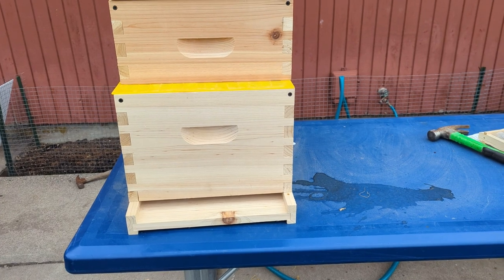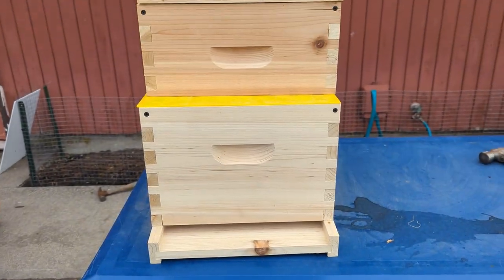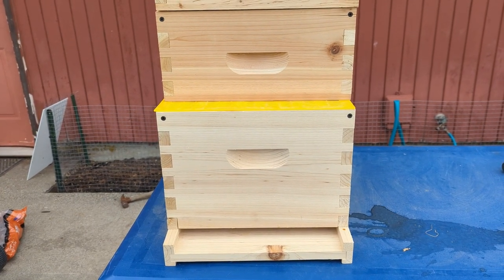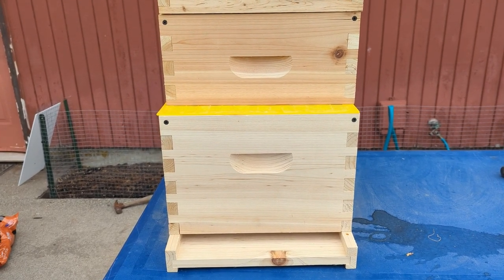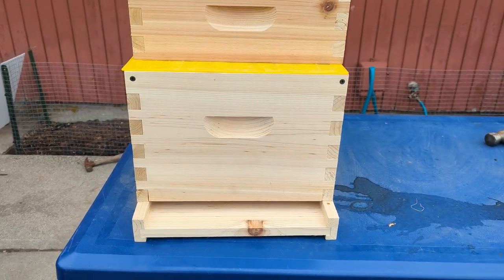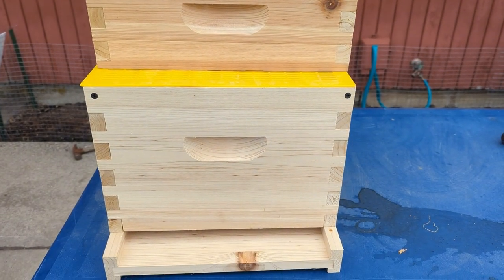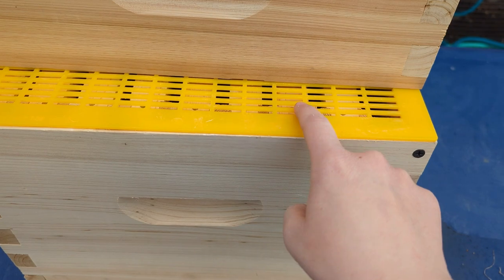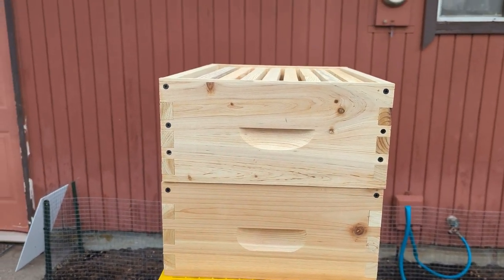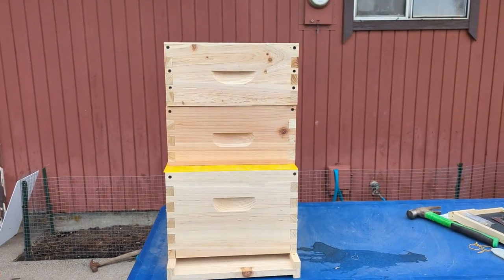When that first deep gets filled with comb, that's a signal to me that it's time to add the second deep. The reason I went with the second deep is because lack of space is what causes honeybees to swarm, so I wanted an extra deep to make sure they had all the space they needed when they outgrow the first deep. Once they start to outgrow the second deep, I stack it on top of the first, and that's when I put the screen on top — that is the queen excluder. The worker bees can fit through the screen but the queen can't, so honey without larvae ends up in the supers, and that ends up being honey for you.